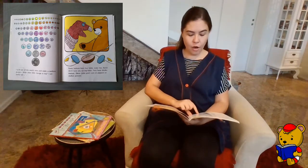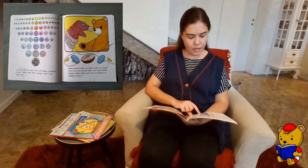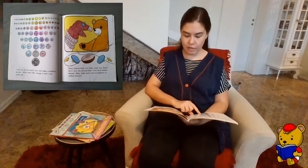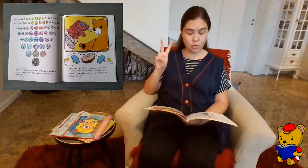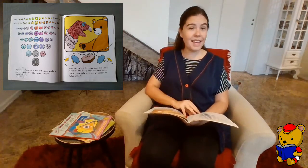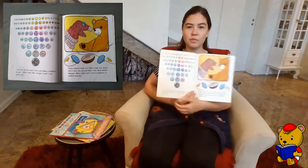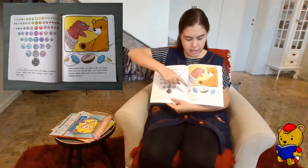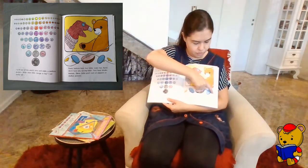I put out all the pearly ones and make a rainbow pattern. When does a little change to big? I can never tell. Some buttons have four holes, some two. Some don't have any sewing holes — they have shanks instead. These make good eyes on puppets or stuffed animals. So here we have the rainbow pattern, and here we have the buttons with shanks — they don't have holes.